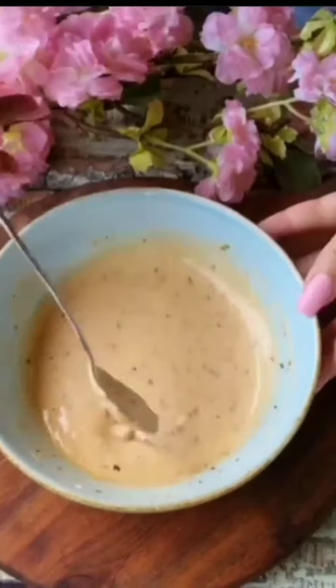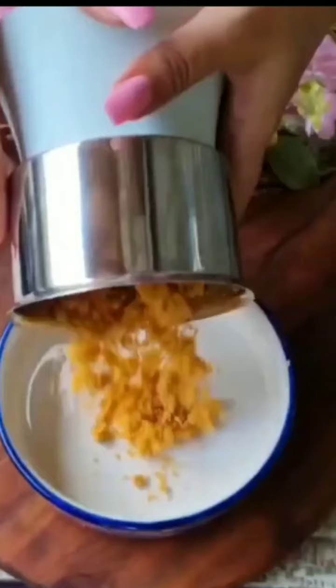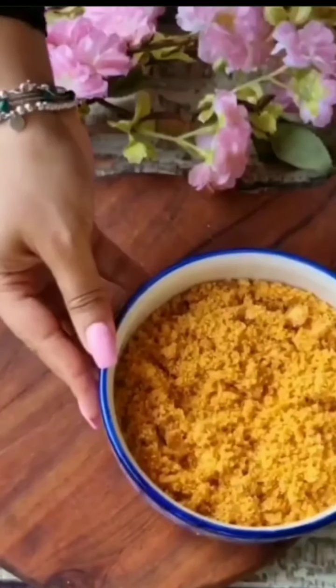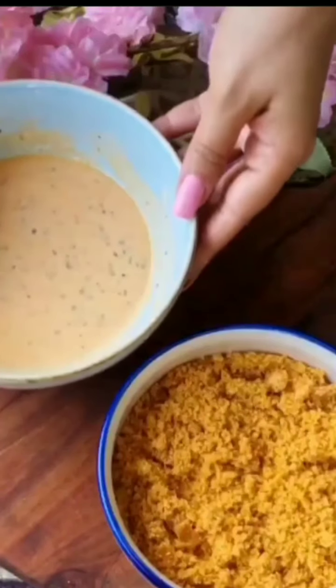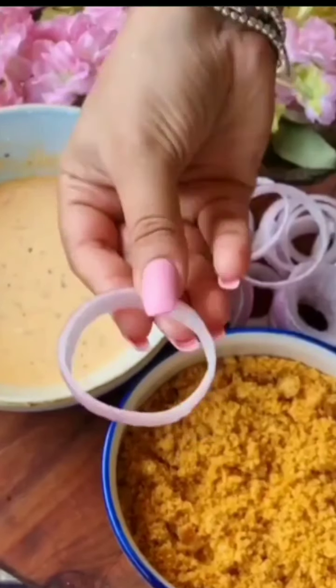Now, this batter should not have too much water — it should have a good consistency. If you have a coating mix packet, you can add that into the mix and mix it properly until it's well combined.